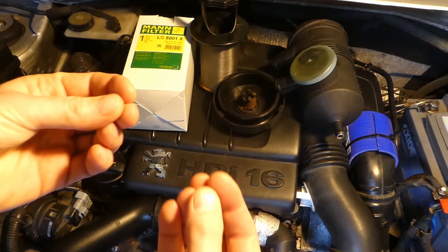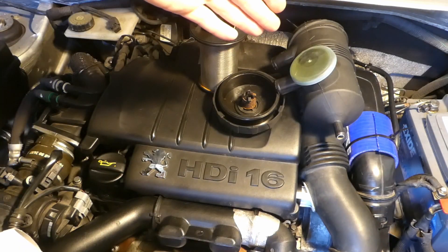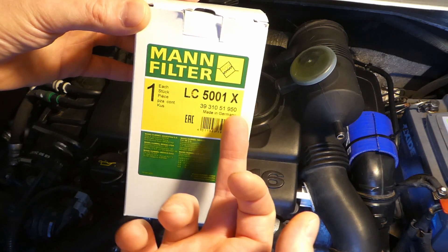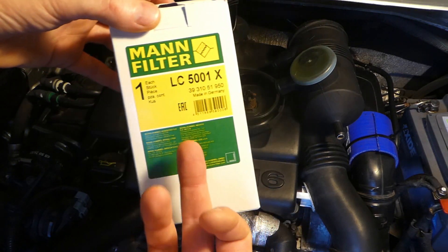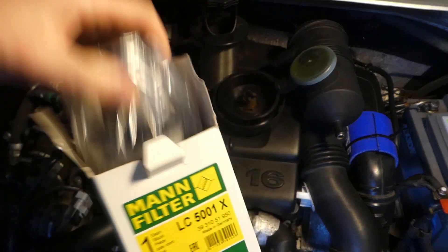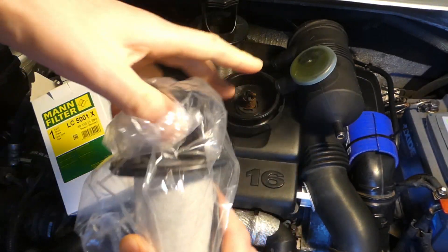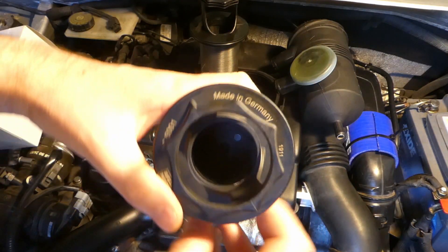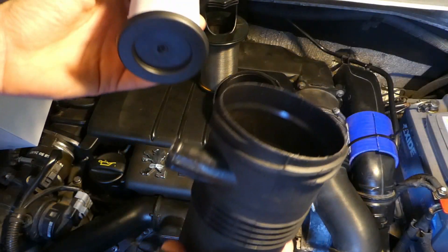To make a really cheap version, you buy one of these cheap oil catch cans for roughly £20–30, then you buy the original filter — the Manfilter LC 5001X. This is the Provent 200 filter, the original filter. It's really cheap; currently on Amazon while I'm filming it's roughly about £16. Even if it's more expensive, it's still worth doing. It's the paper version with two O-rings, made in Germany — Manfilter LC 5001.